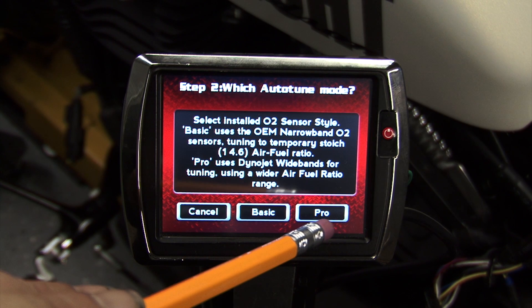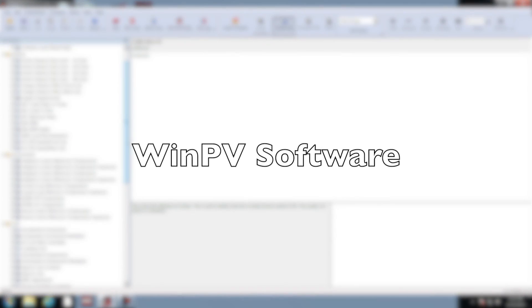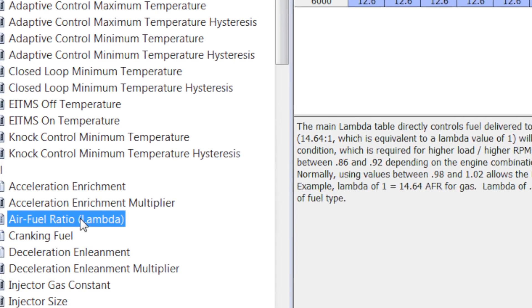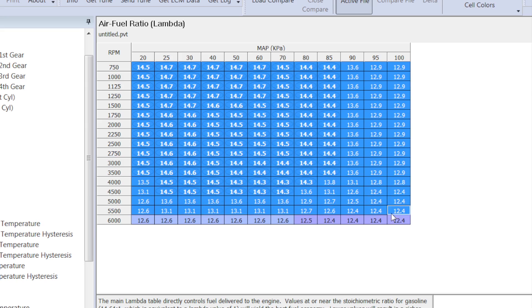When we select autotune pro, this will apply a Power Vision value file to the tune that's in the ECM currently. This value file will set the complete commanded air fuel ratio table to 13.0.